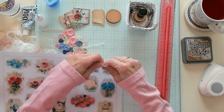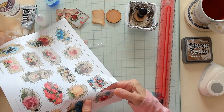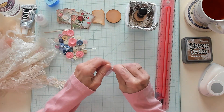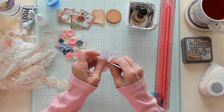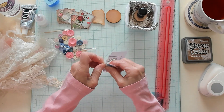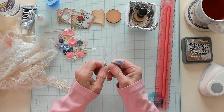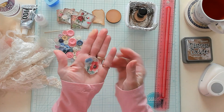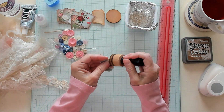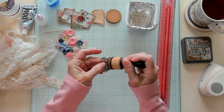We don't want to fussy cut these out. We want to tear around the image — I don't want anything structured. You can tear something out just like that. That will work perfectly. So let's go ahead and ink this up just like this.